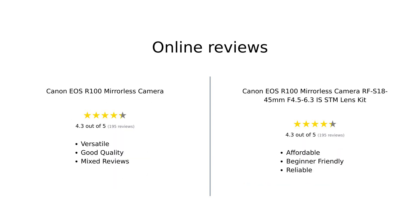Overall, the Canon EOS R100 receives mixed reviews, with many praising its versatility and image quality while some users report issues with auto-focus and battery life. On the other hand, the RF-S 18-45mm lens kit is generally well received for its affordability and ease of use, though some suggest opting for better lens options for improved performance.